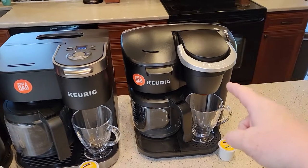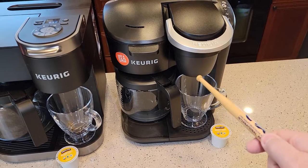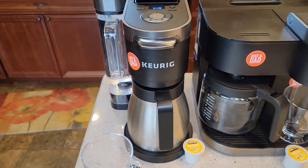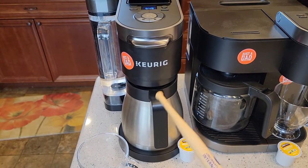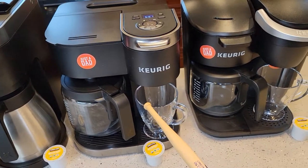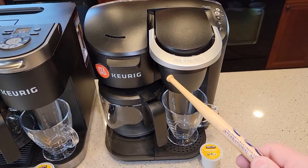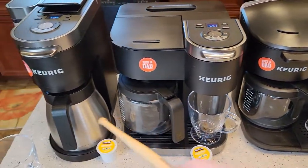This one is the K-Duo Essentials — it's only sold at Walmart and it's $100. This one is just the K-Duo, it's $170. This is the K-Duo Plus and it sells for about $230, but you can get it on sale for about $200, maybe about $190. I've seen this for about $150 at Walmart, and the Essentials on sale for maybe $90, but normally it's $100. This one is exclusive only at Walmart, and Walmart doesn't sell either of these other two.